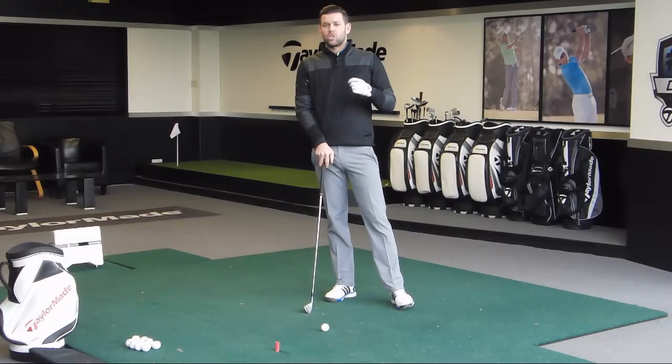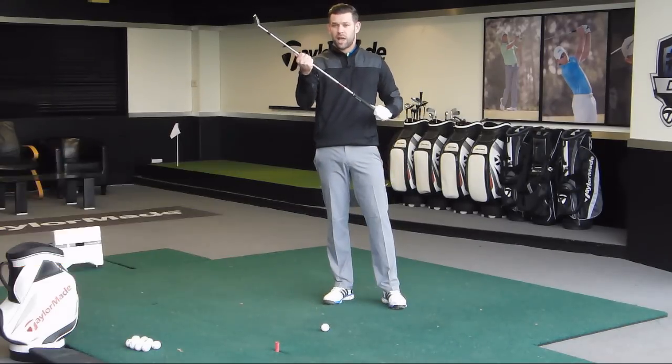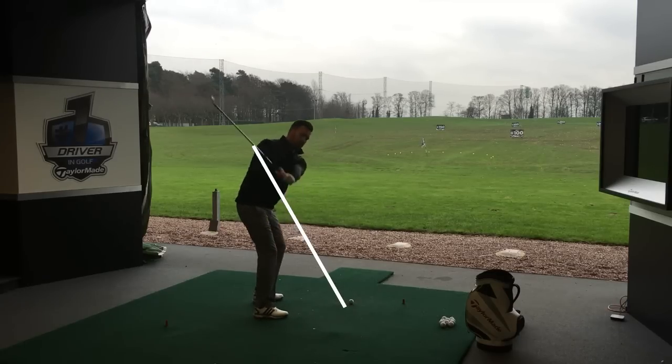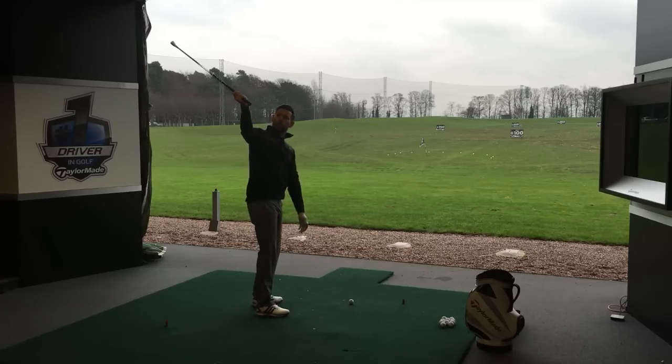Point number three is about what we're going to do with the golf club, because in this transitional period as the downswing starts, how we start to move the golf club is really important — what we do here can very often influence the impact. All too often in the transition, the golf club starts to steepen too much, which is often a result of what the right arm is doing. If we look at really good golfers, we will see that very often the motion they have as they start down is one where the golf club shallows slightly.